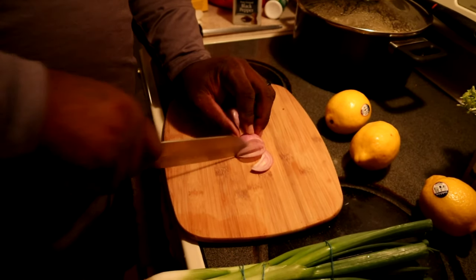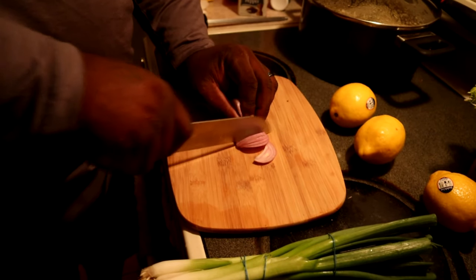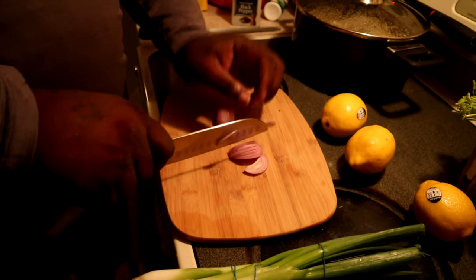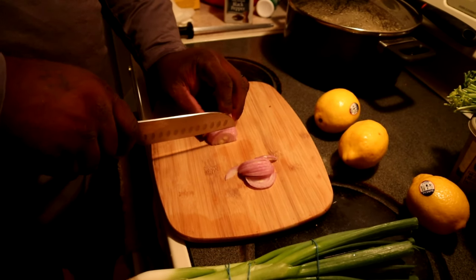So we had to change camera angles. My wife is behind the camera and my daughter is the sous chef — whatever it's called. We're doing nice little slices like that, and we're going to do both sides.